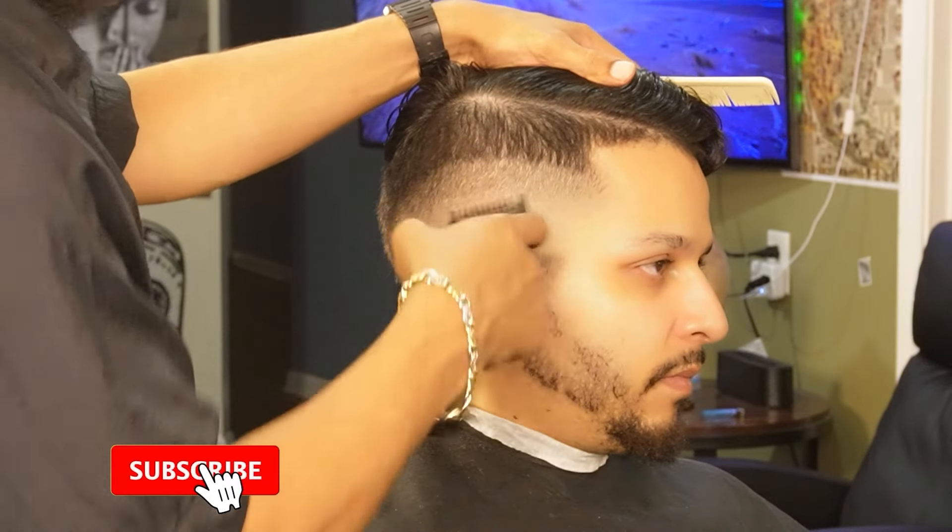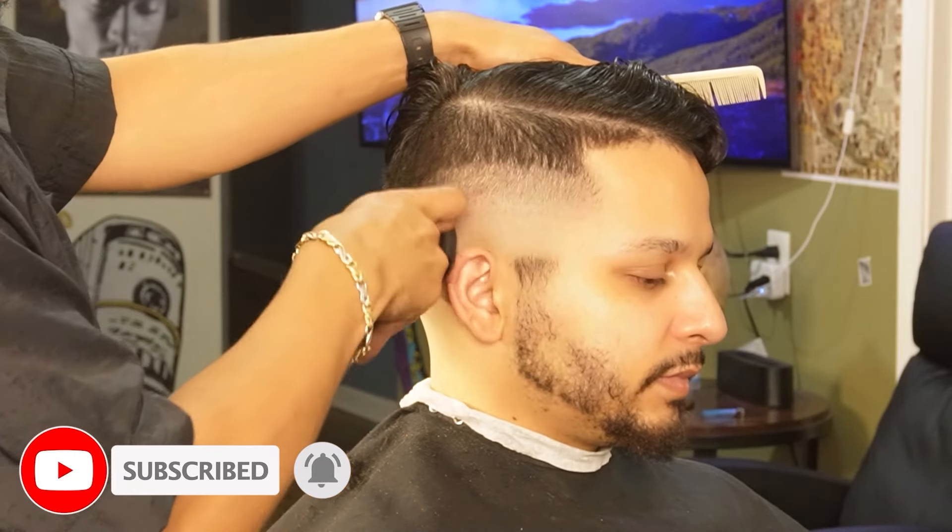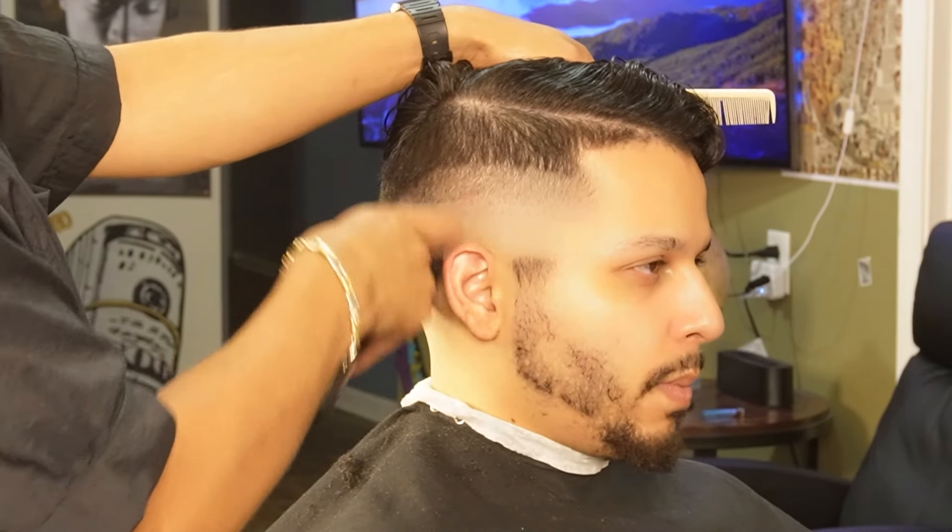I hope you guys are enjoying the video — please leave a like, comment, and subscribe, it's greatly appreciated. Also, if you guys want to show us some extra support, go ahead and leave a follow down below on Instagram.